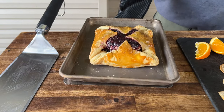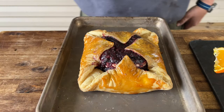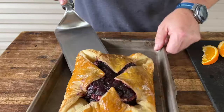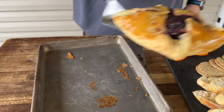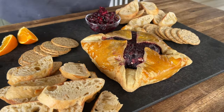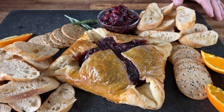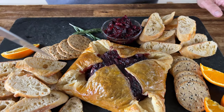About 30 minutes later we should have something like this — pretty impressed. Can't argue with that, looks fantastic. Can't wait to dig in.